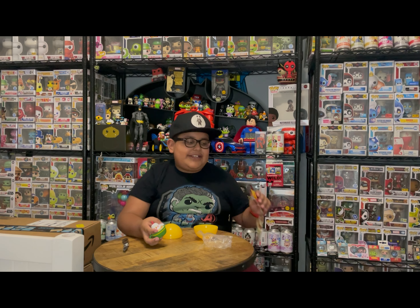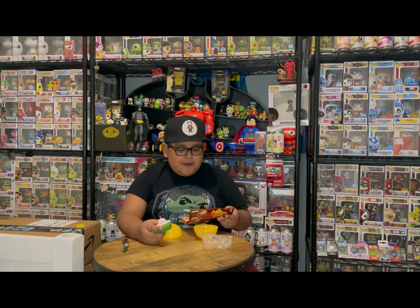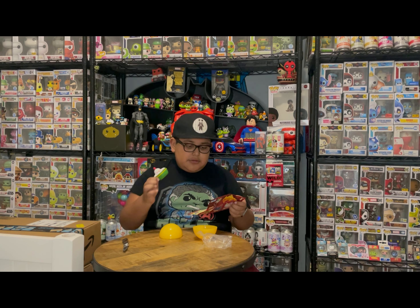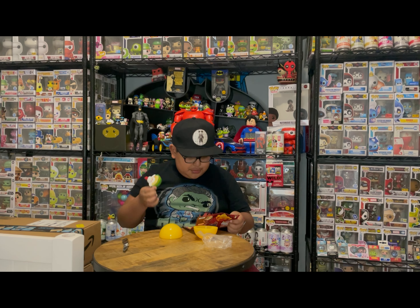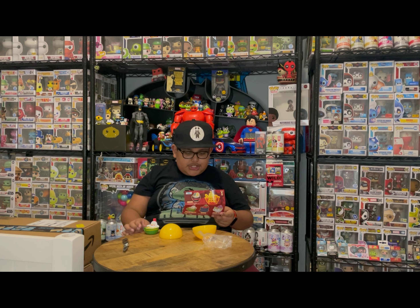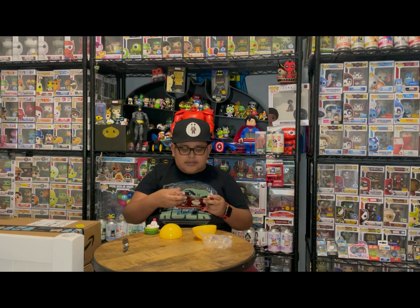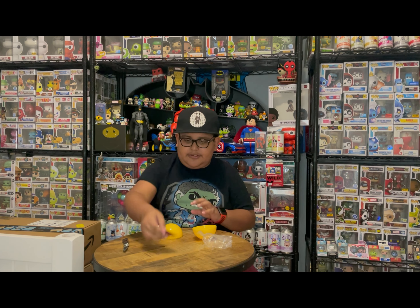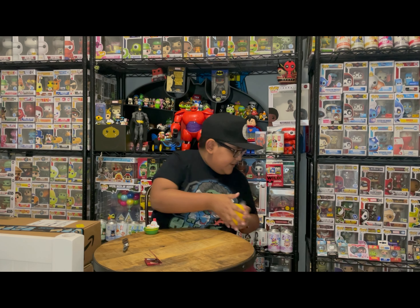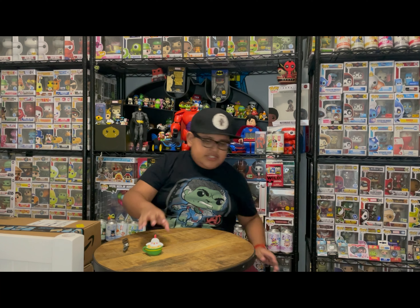The first one I got was called the Miso — that one's a common too. The one I just got now, the Chicken Noodle, is also a super common, but at least I didn't already have it. My mom is trying to collect these with me right now — she's like 'oh these are all super cute, I want all of them.' There are only two variants of some: the chase and the regular, and then some rarer ones like the tomato and the miso.